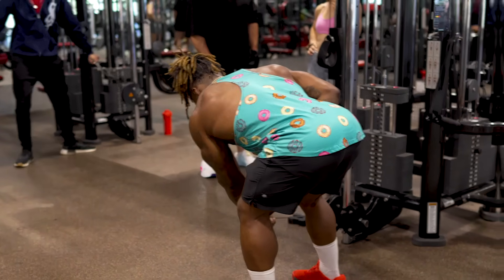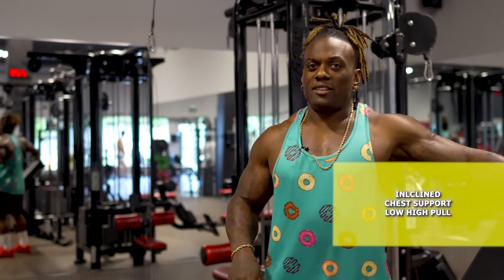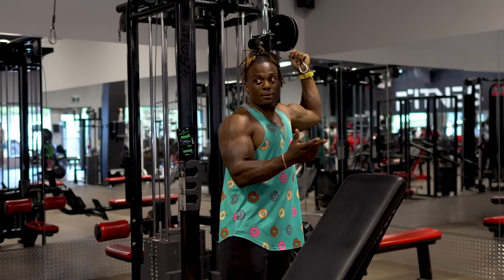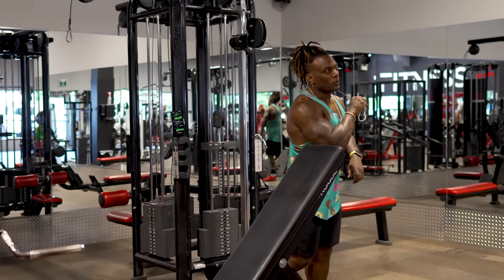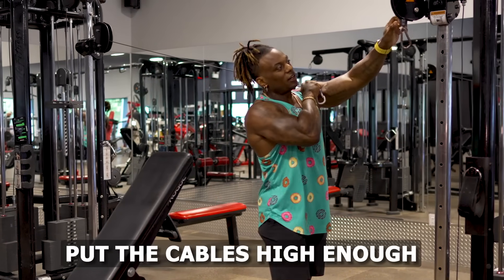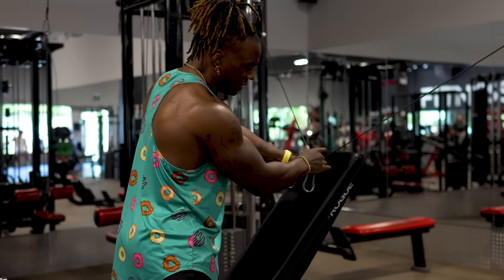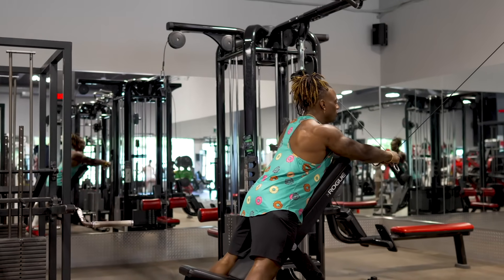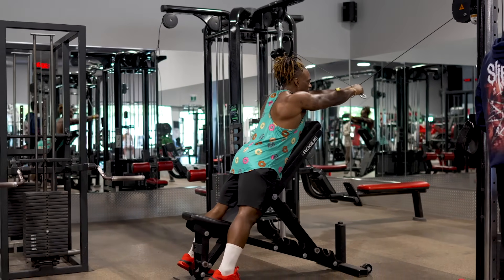This exercise I've been using a lot with my client Carolyn and it's been absolutely awesome. If you have a two-tower cable system, do everyone a favor and do this exercise last. We put the cables high because we're pulling high to low, and the bench is on a pretty high angle — around 55 to 60 degrees. Lay over the top nice and tall, let the cables pull us all the way up, and have your hands on opposite sides.